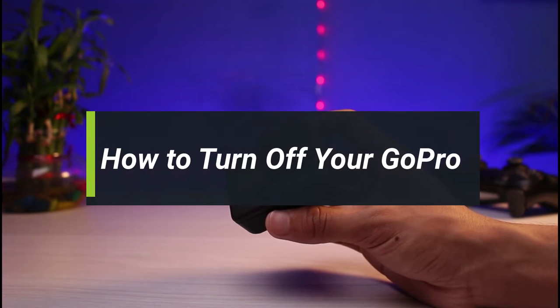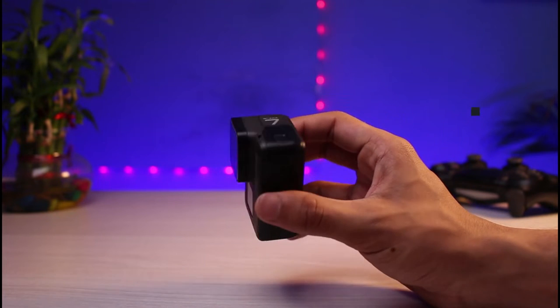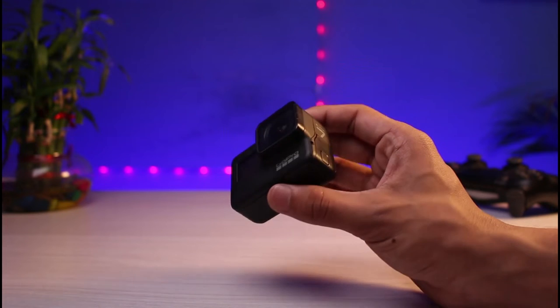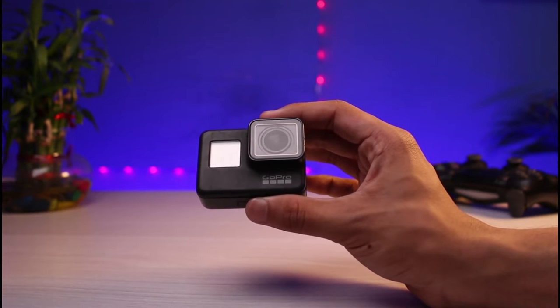Hey guys, welcome back to another video of Junior Guide. In today's guide video, I will simply show you how you can turn off your GoPro, so make sure to watch this video till the end. You might have turned on your GoPro, recorded lots of photos and videos, but now you're not being able to find the option to turn it off.